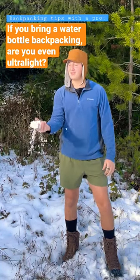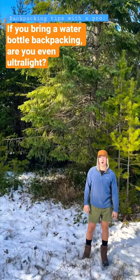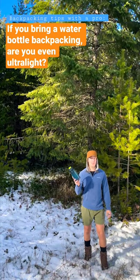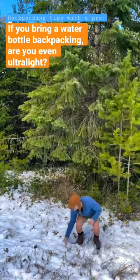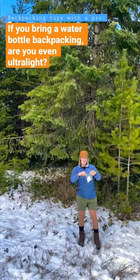This is how professional ultralight hikers make water out of snow. You probably use a water bottle for all your drinking needs, and if I had to guess it's probably a Nalgene. But not I, because all I need are these two baggies. I reach down and I grab some snow and I put it in the baggie.